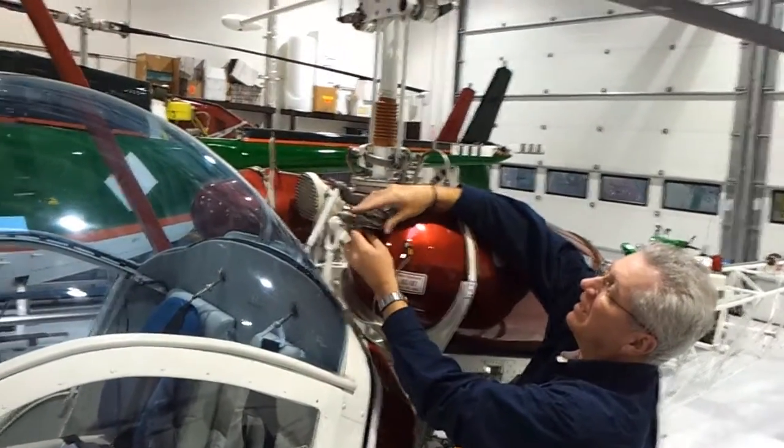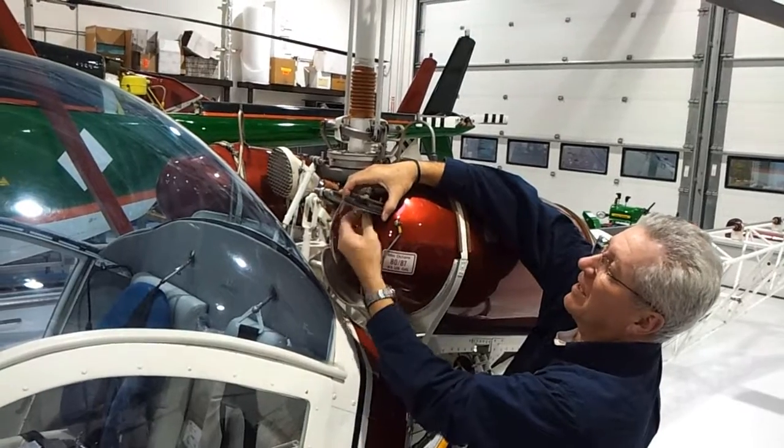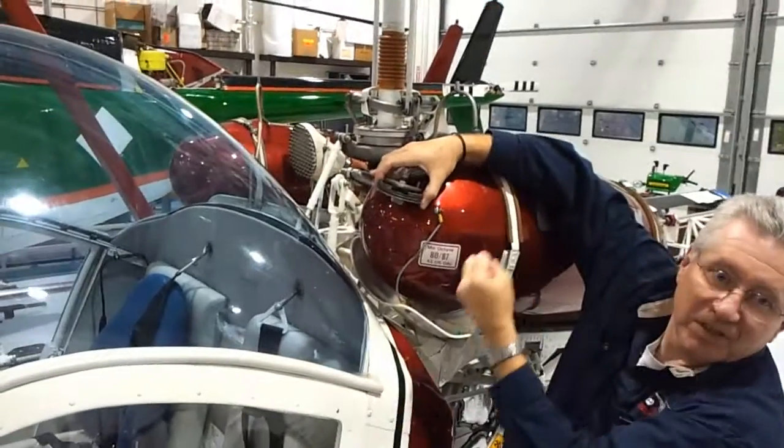When you turn here, it makes this move, and it comes down — that's how it pulls itself tight.